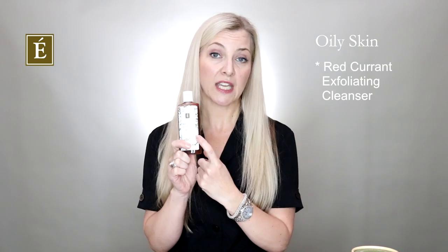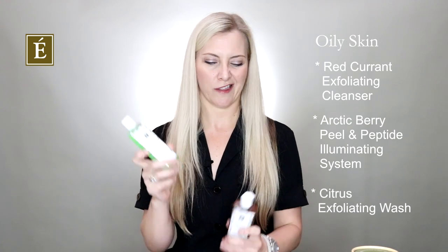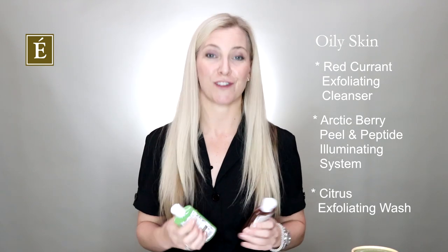Now let's talk about oily skin. I love two-in-ones — most oily skins love to get the job done as fast as possible. Grab yourself a good two-in-one cleanser. I have here today the Red Current Exfoliating Cleanser. I prefer this one because it has a cooling effect and really makes the skin feel refreshed afterwards, and it's brilliant in the shower. If you want to work a little harder, I would recommend the Arctic Berry system for anyone dealing with more problematic or blemish-prone skin. A second choice is the Citrus Exfoliating Wash — they're kind of like a battle pair, sometimes you use one day and then the other. Both are going to be very efficient for you.